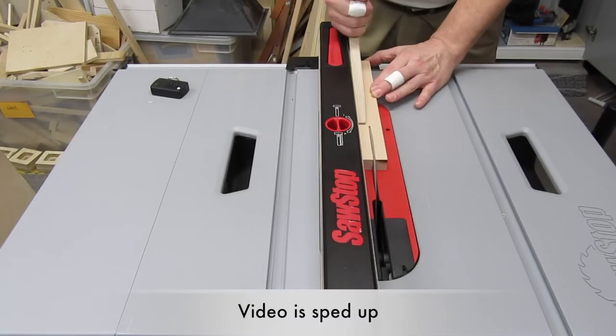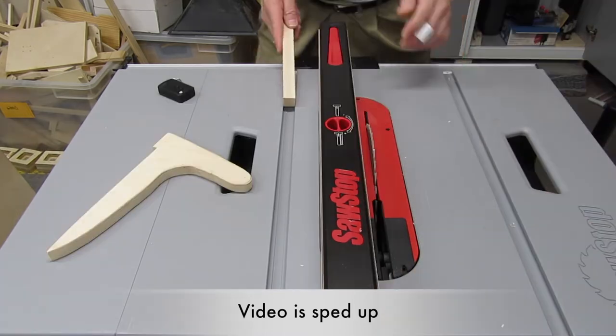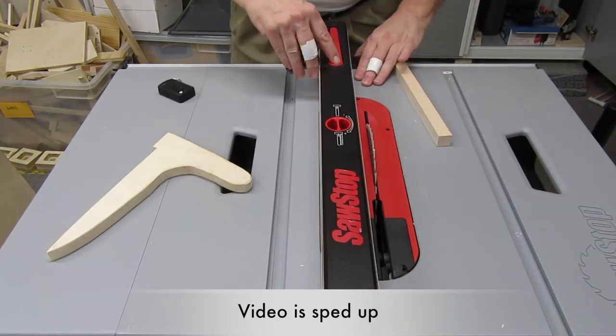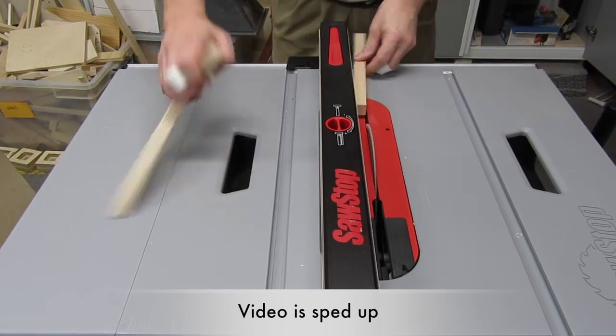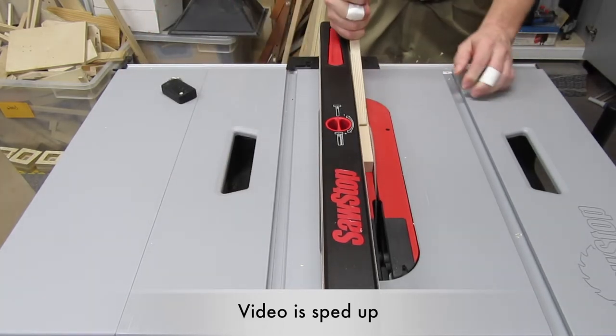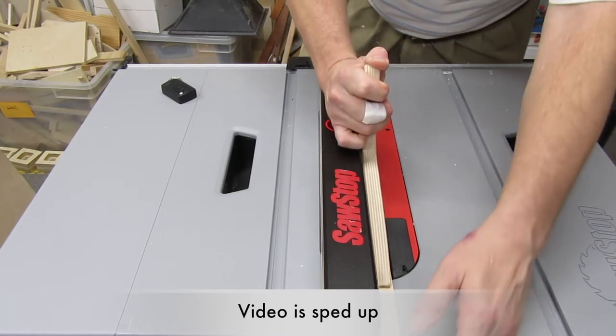This is a problem if I'm trying to sneak up on a cut. For instance, when I'm cutting runners for miter tracks, I usually cut them a little proud at first, then I adjust the fence in a really small amount to trim off a little bit, re-measure, and repeat the process if needed. But if the fence doesn't stay put when I unlock it, moving it a small amount is really hard, at least for me.